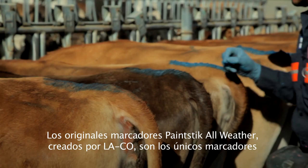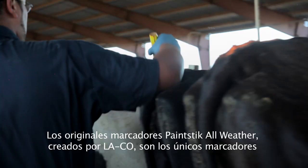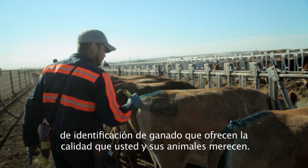Created by Laco Industries, the original all-weather paint sticks are the only brand of livestock identification marker that gives you the quality that you and your animals deserve.